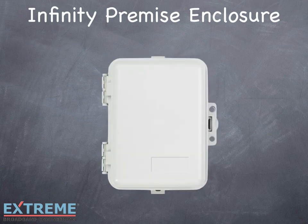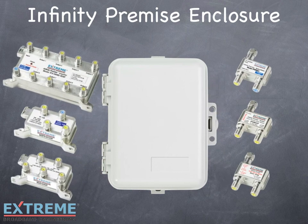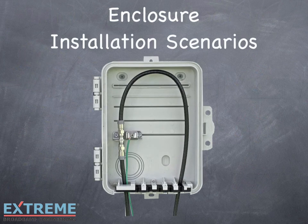The Infinity Premise Enclosure is designed to work with our complete line of TruFlex products, as well as traditional premise components, and provides enough space for a variety of installations.